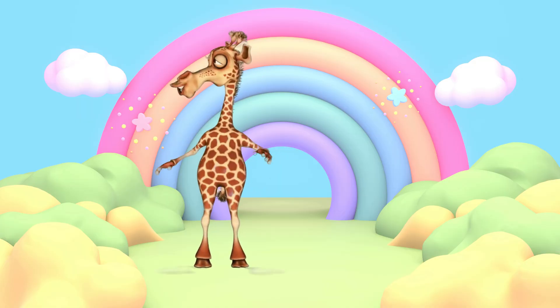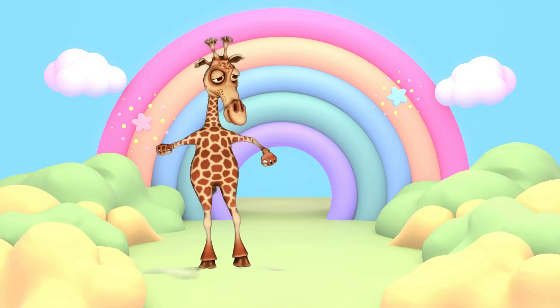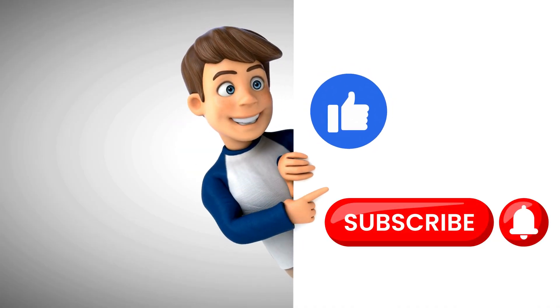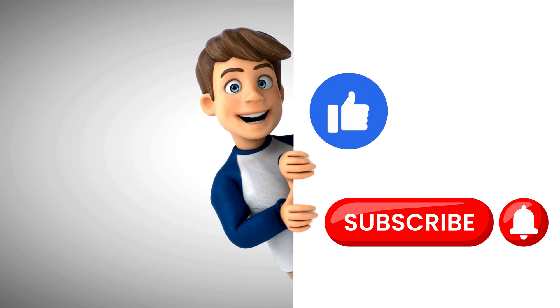Thank you for watching. Stay tuned for our next video. Hope you like and subscribe. Bye bye.